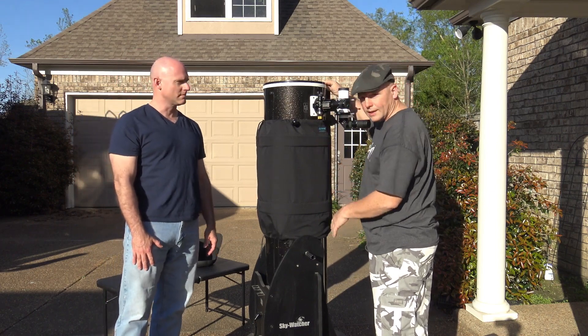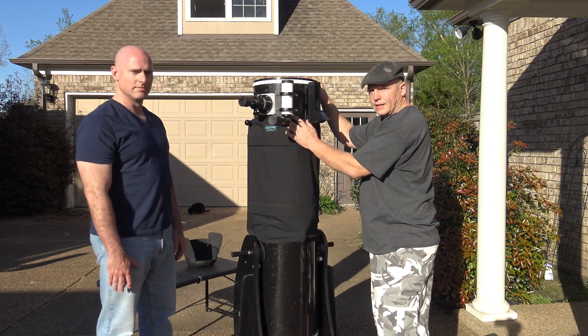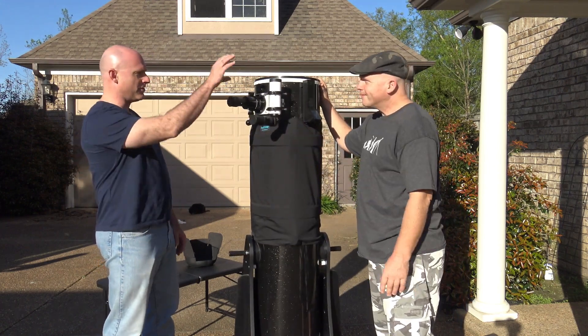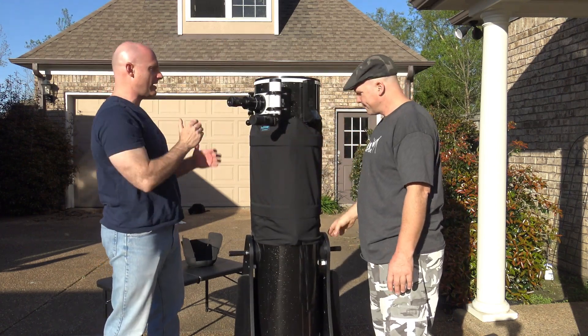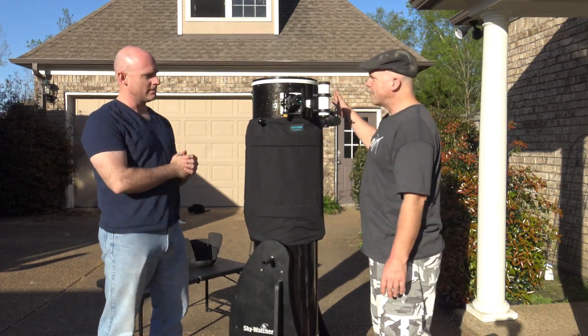I have everything that I need — I can just wheel it out the door. I've got the eyepiece, I've got the finder, and I've got the Telrad. You keep everything on here — the Telrad out here, the eyepiece on there.